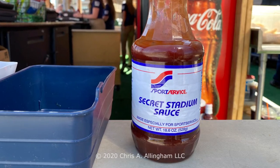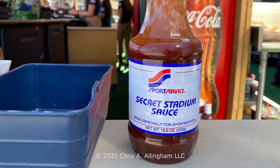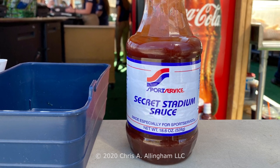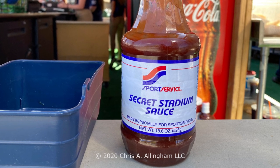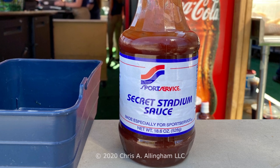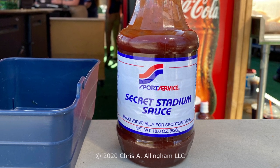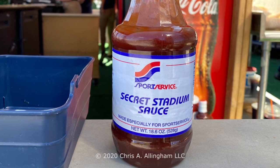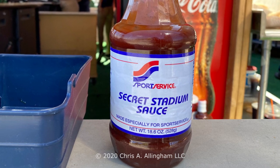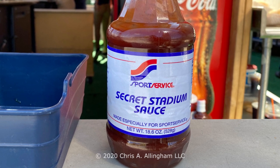So what is Secret Stadium Sauce anyway? Well, it comes from the old Milwaukee County Stadium where the Brewers played baseball for many years. The story goes that back in the day, the food vendor at the ballpark was running out of condiments, so they took what they had and they mixed up Secret Stadium Sauce. It consisted of barbecue sauce with their leftover ketchup and mustard plus a few spices and other ingredients, and it was a hit with fans ever since. It is the condiment of choice for hot dogs and brats at today's Miller Park in Milwaukee.